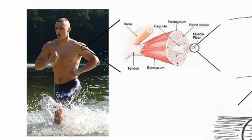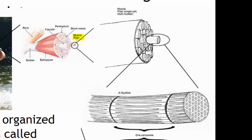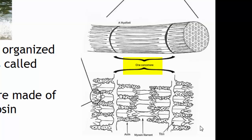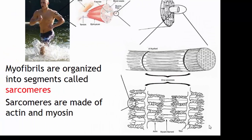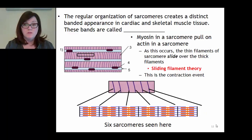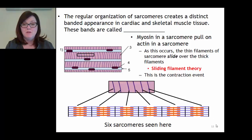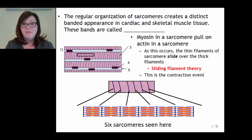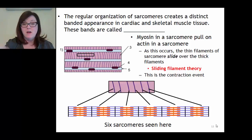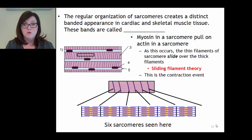Skeletal muscles are composed of bundles called fascicles, and the fascicles contain muscle fibers - individual muscle cells. Inside a muscle fiber we find myofibrils, composed of myofilaments. A myofibril is made of several sarcomeres connected end-on-end. The organization of actin and myosin is so regular within a sarcomere that it creates a very distinct banded appearance in both cardiac and skeletal muscle tissue. These bands visible under the microscope are called striations.